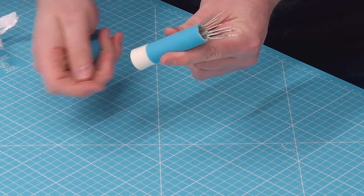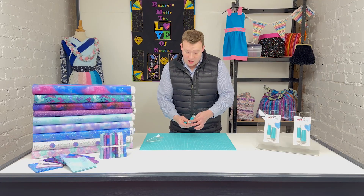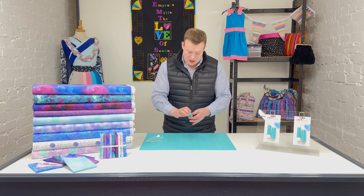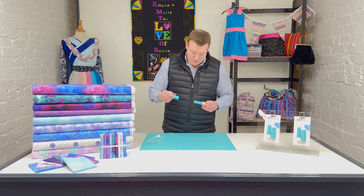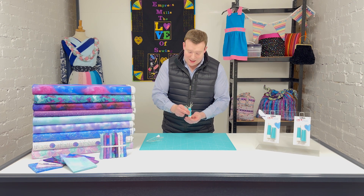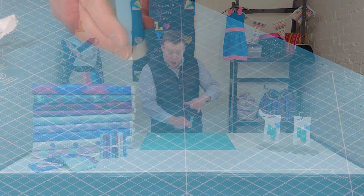It holds all the needles in place and moves the base of the holder up and down so you can retract them back into it, and it's got a nice firm lid as well. Not only that, but for protection with the needles themselves, they are all held in place by a metallic base plate, so you can bring them right up to the very top.